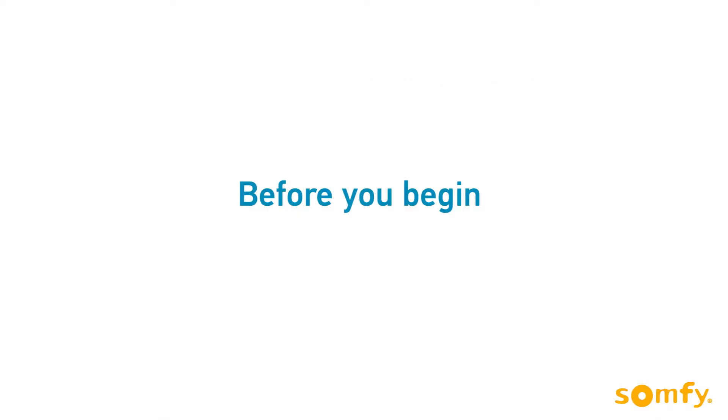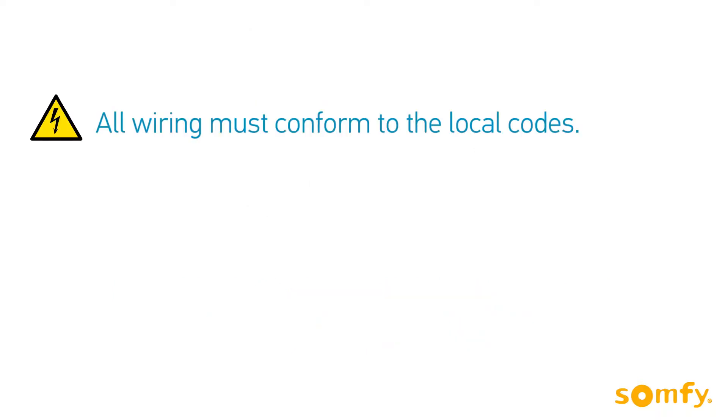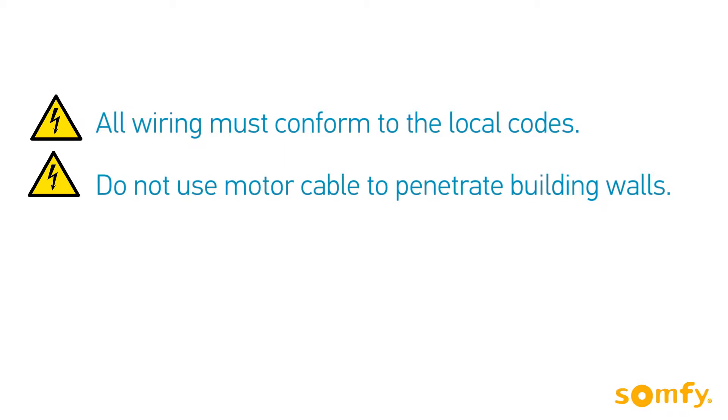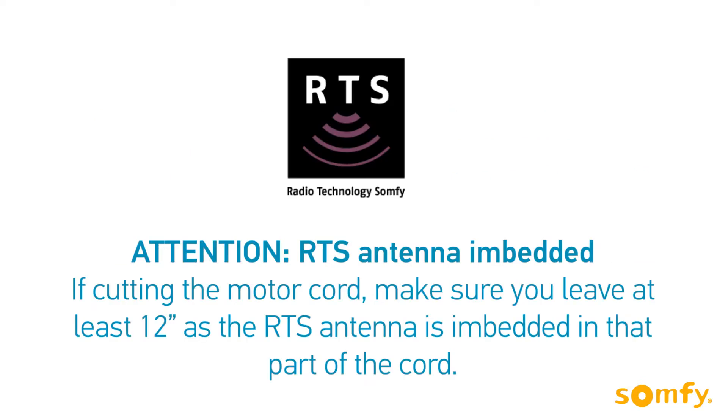Before we begin, remember to create a drip loop to prevent water intrusion. All wiring must conform to the local codes. Do not use motor cable to penetrate building walls. Connect the motor to power in a listed junction. If cutting the motor cord, leave at least 12 inches, as the RTS antenna is embedded in that part of the cord.